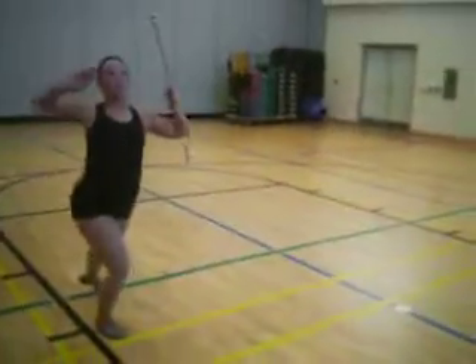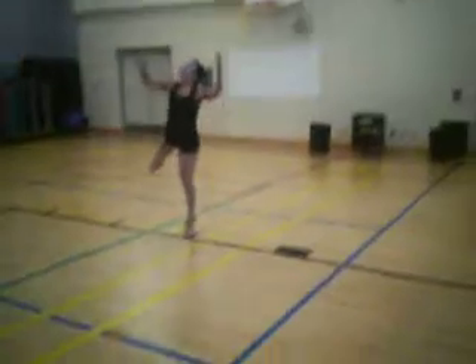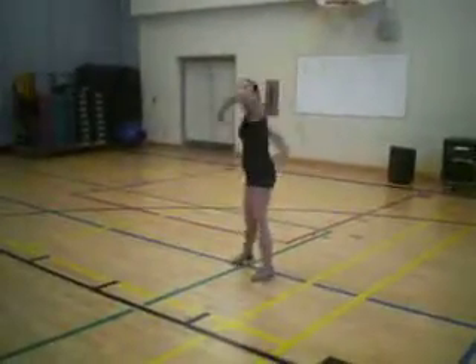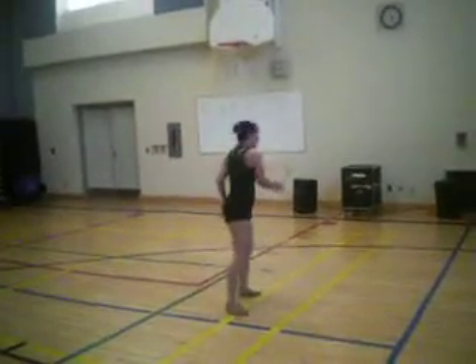Good. Eyes up, and just keep this moving. And one, two, three, four — no chucking.